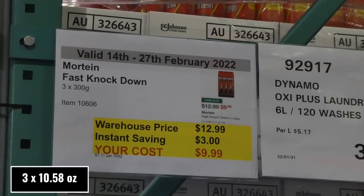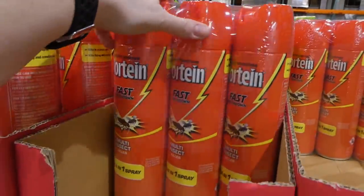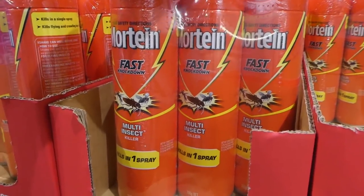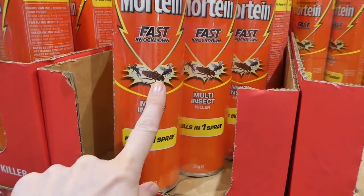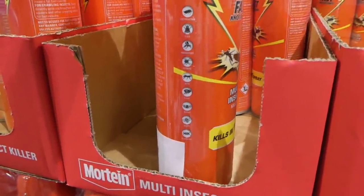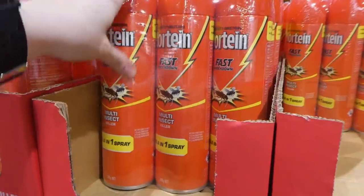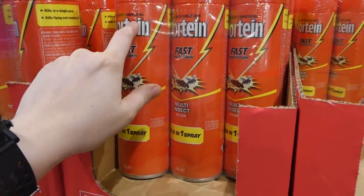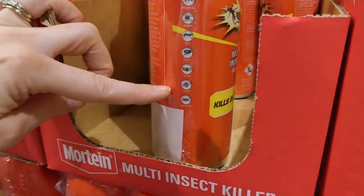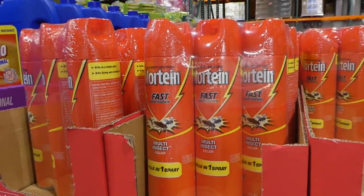Morton Fast Knockdown — three of the 300 gram spray canisters — is $3 off down to $10. From my experience, one spray is not enough — sometimes you end up using the whole canister on one bug. I tried to kill something that looked like a cockroach, massive, and it didn't die with a whole canister — it just turned white, laid there for a while, then got up and left. I find that Raid is much better, but it is a good deal for the amount you get. It's supposed to be good on cockroaches, flies, mosquitoes, spiders, ants, fleas, moths, wasps, and silverfish. Tiny bugs it'll kill easily, but anything bigger it's not going to do much.